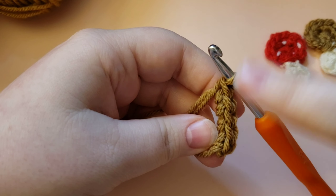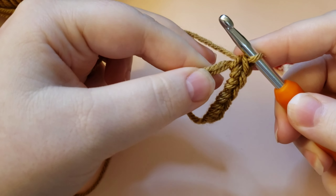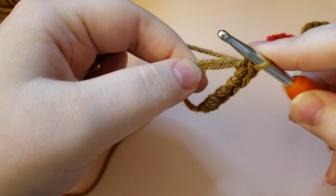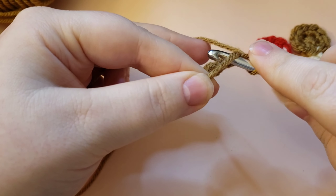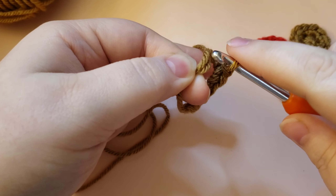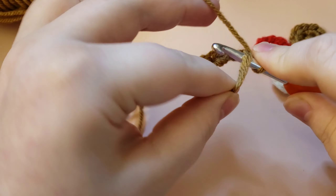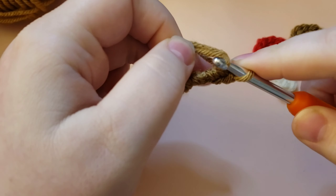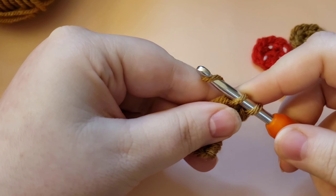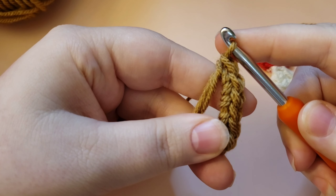We're going to do six single crochets. For the last one, here's how to do a single crochet: take your hook and put it through the middle, working with the tail and the side of the circle, holding them together. Put your hook through, yarn over and pull up a loop, then yarn over one more time and pull through both loops. That is a single crochet.